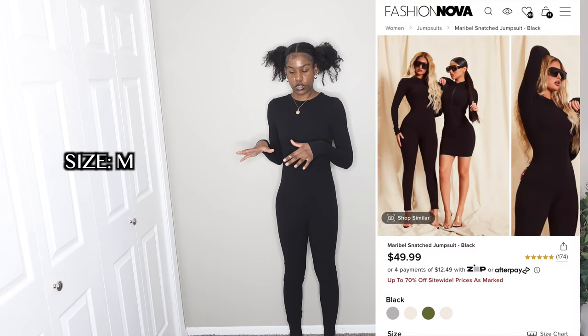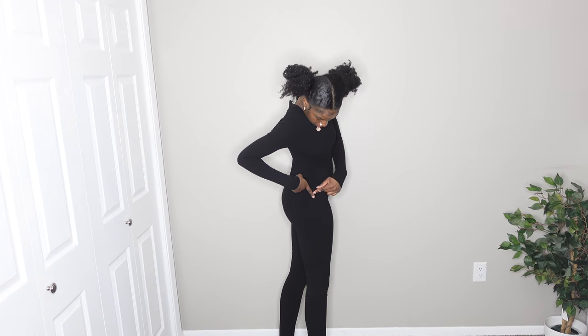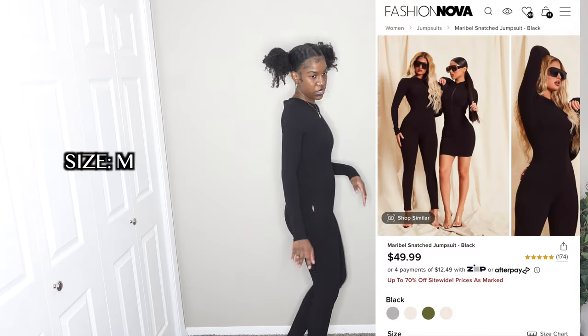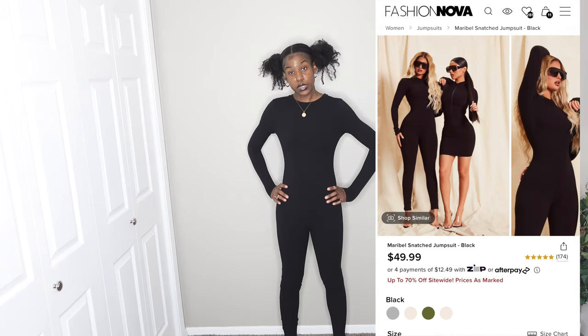Next I have the same jumpsuit in black. This one feels a lot tighter — maybe because darker colors tend to run tighter. I didn't zip it at all in the back because it was just too much. And there is a hole on the side now, I guess from me pulling it up. That takes some points off. It still has a lot of leg room, but I'm giving it a five out of ten because it ripped and it's super tight and uncomfortable.